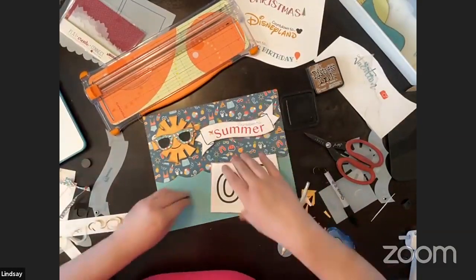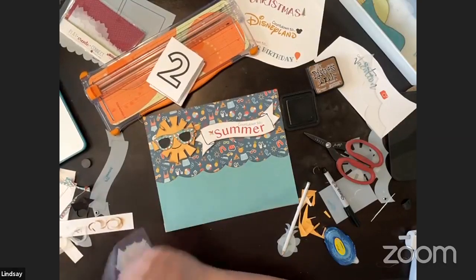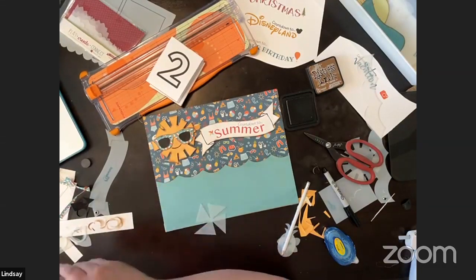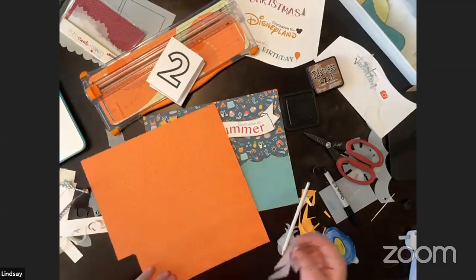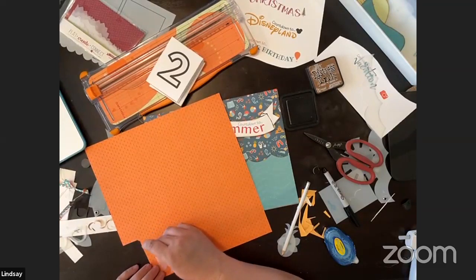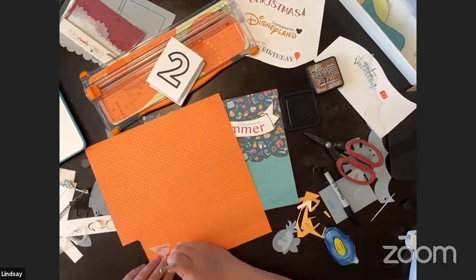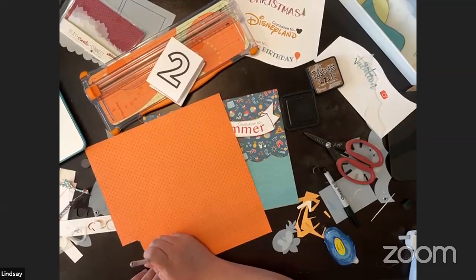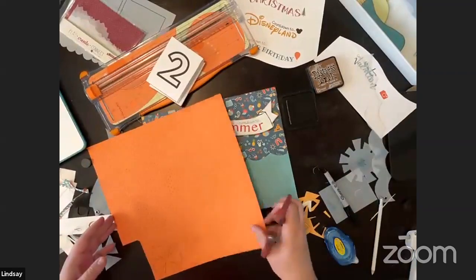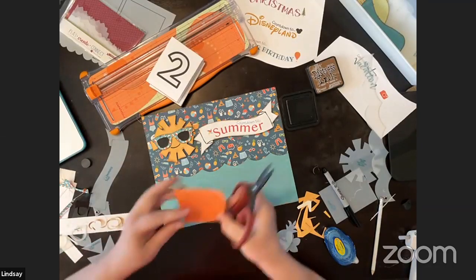We have our sun done and our numbers, so now we'll do a pinwheel. In the last video we talked a little bit about pinwheels and how to cut and trace them. We're going to use this same patterned paper — it's a perfect one because the pinwheel is going to be folded, and when you fold it, it shows like a little bit of both different patterned papers. It looks really cute when one side is patterned and one side is more solid.